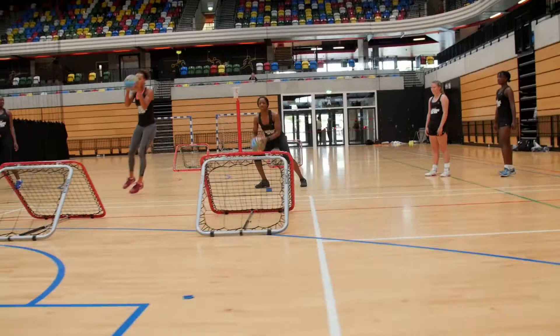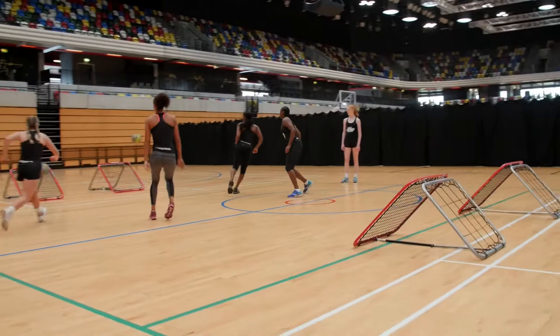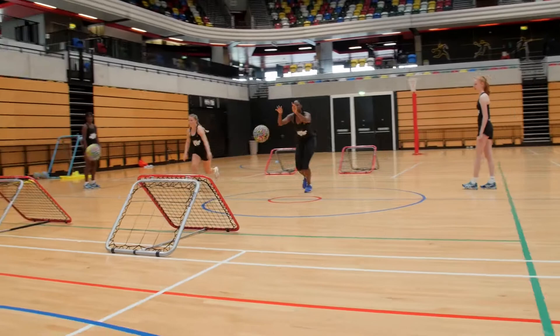Two players start with the ball. You're going to pass into the crazy catch straight, then catch your partner's ball twice. Turn 180, go straight into the other crazy catch, receive, turn, pass and leave for the other teammate to come in.